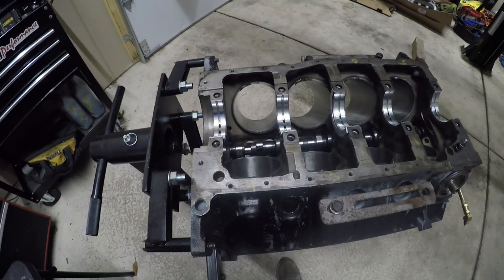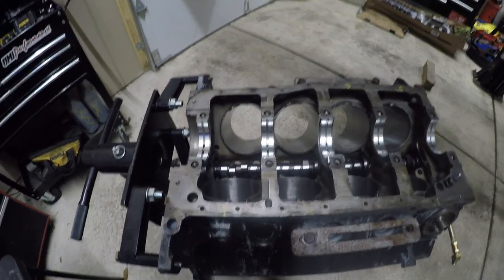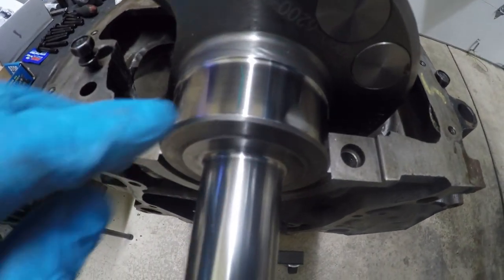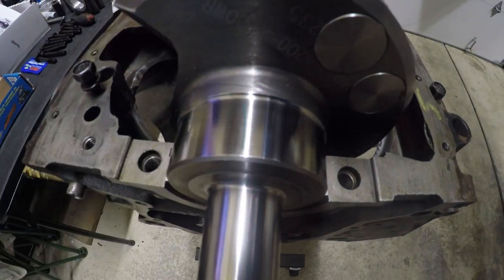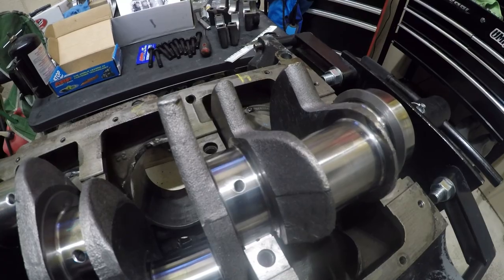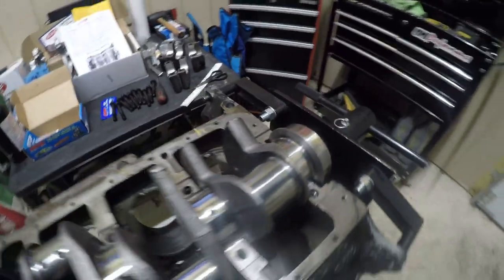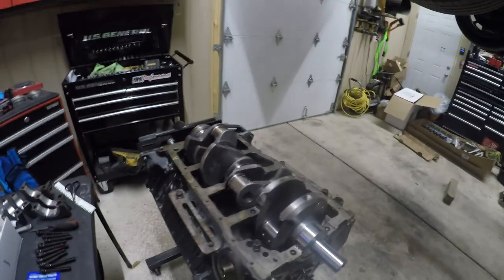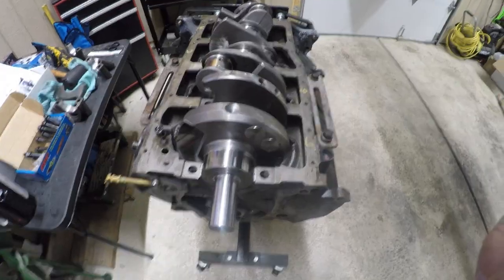As you can see, I put that little plastic gauge on the crank — I put them on all the main journals. We will tie it down and see what clearance we have.